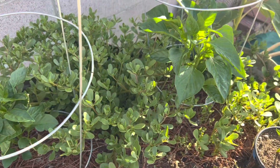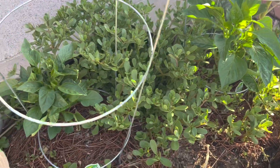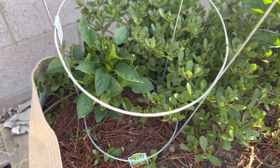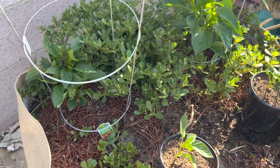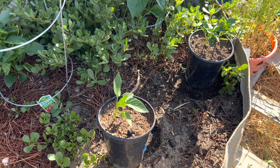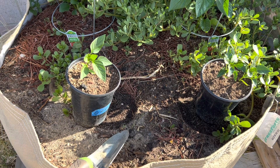They look really good for one month and I think they're starting to flower, so hopefully we get some bell peppers soon. Let me just show you how I transplant these — it's basically the same way I transplanted the other two, but I just wanted to show you how I do it. Alright, see you in a second.